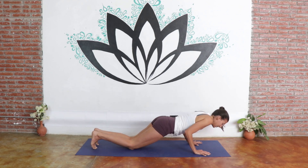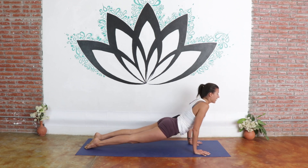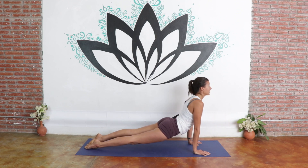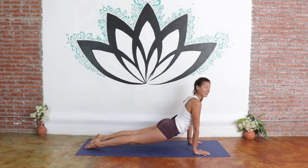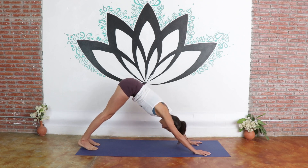Bend your elbows at 90 degrees, flip onto the tops of the toes, press into your palms, lift your thighs off the mat, coming into upward facing dog. For this pose, we want our shoulders over our wrists, thighs lifted, tops of the toes towards the earth. Gaze slightly up, lengthen the back of your neck — this is stretching the front of your chest. Breathe in, then flip your toes over, downward facing dog, exhale it out.